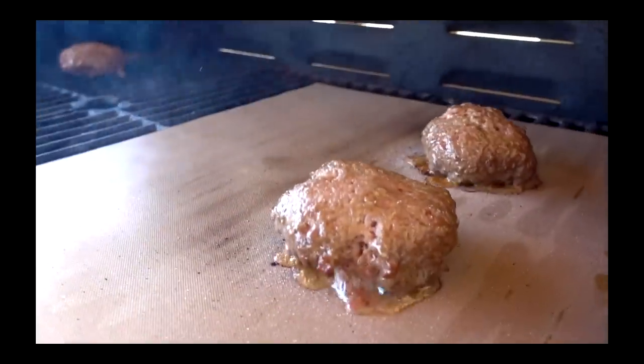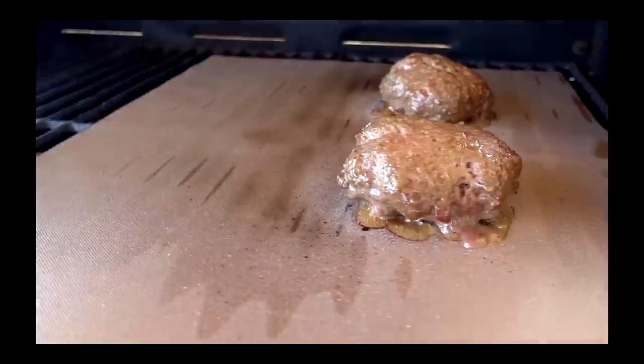The Yoshi Copper Grill Mat is the 69th product I reviewed. The first one I used to grill meat got really badly charred and I had to throw it away. The second one I used with chicken lasted longer. But I've grilled a lot this summer and not once have I reached for the Yoshi Copper Grill Mat. So for me, it's not very useful.